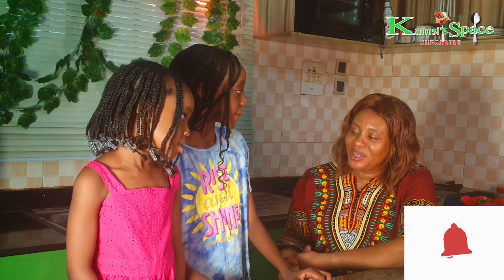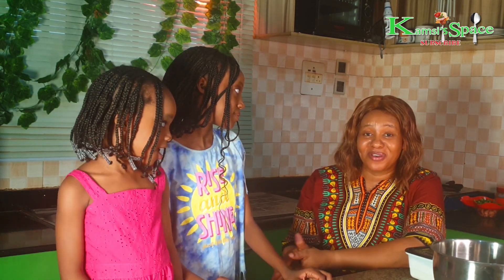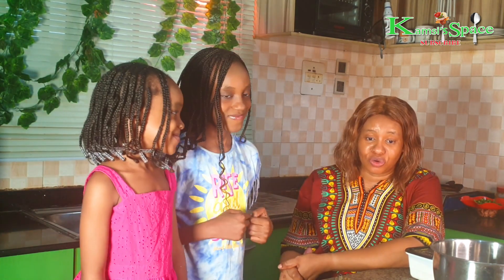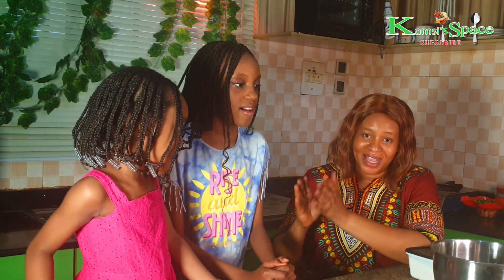I just want to join the girls and make some pizza. They'll be disturbing me to get them pizza from the pizza shop and I don't have the strength. Campsyspace knows how to make the pizza, so she asked me to come and join them. So we are here to make pizza. Watch us.